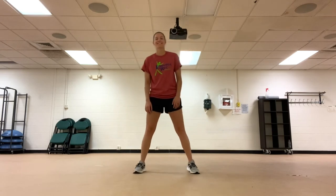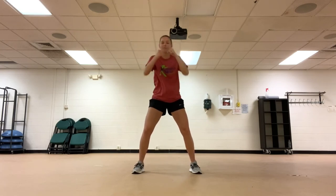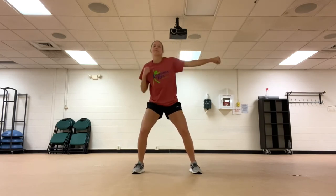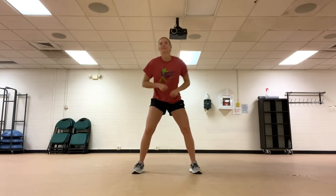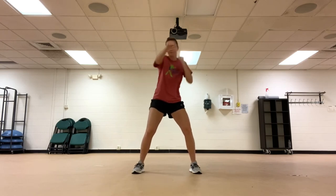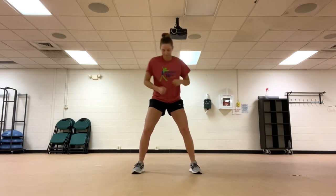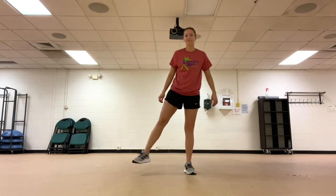Make sure you have enough room for this one. First, we are going to punch out to the front. Now punching out to the sides. Punch out to the front. Punch down to the ground. Out to the front. Now shake it out, get your body loose and ready to go again.